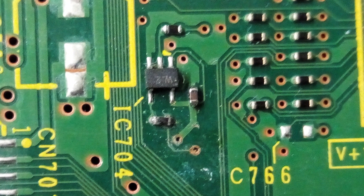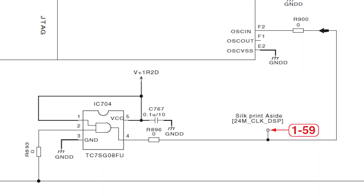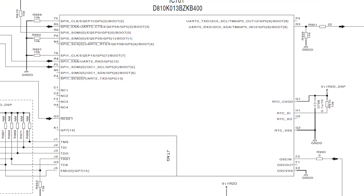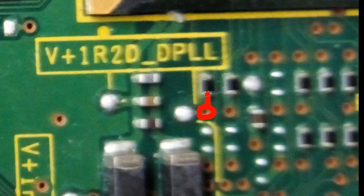It looks like a small amount of residue from a liquid spill is covering some components near the DSP, specifically IC704. Checking the service manual again, this IC is an AND gate which buffers the 24MHz clock signal going into the DSP. If the traces around this IC were corroded, that could affect the clock signal, which would certainly stop the DSP from starting up. The clock signal goes through a zero ohm link into a via, which pops up over here and goes into the DSP through another zero ohm link.